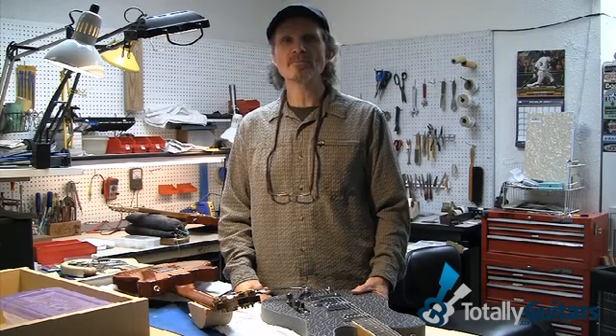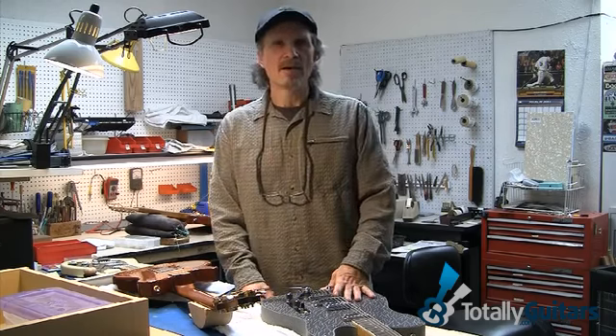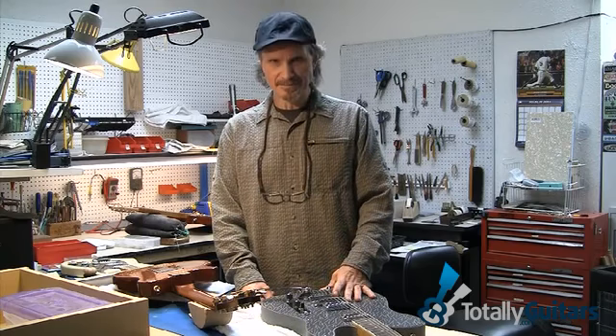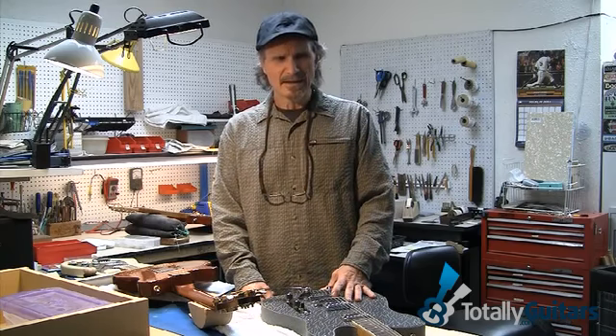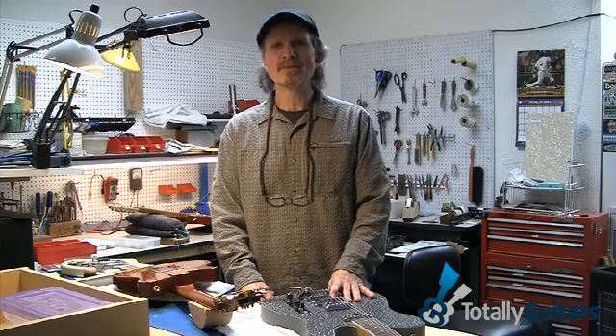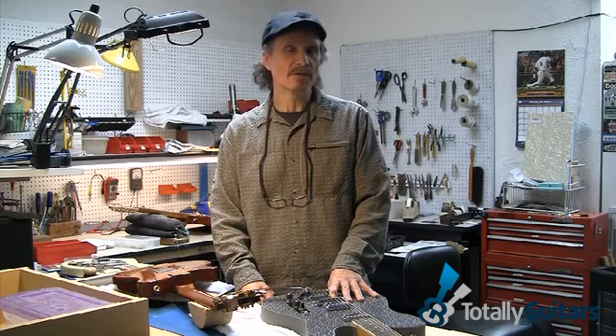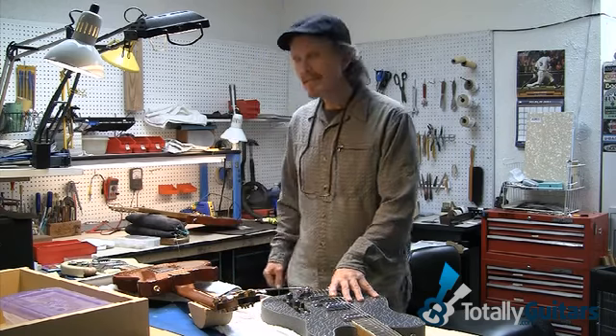A custom guitar may be something you'll want to go with someday. I have here four examples of custom guitars that we build here in the store. I'll let you know why they're different from what you would buy off the wall at a big box store or even your neighborhood guitar store. Let's take a look at this one first.